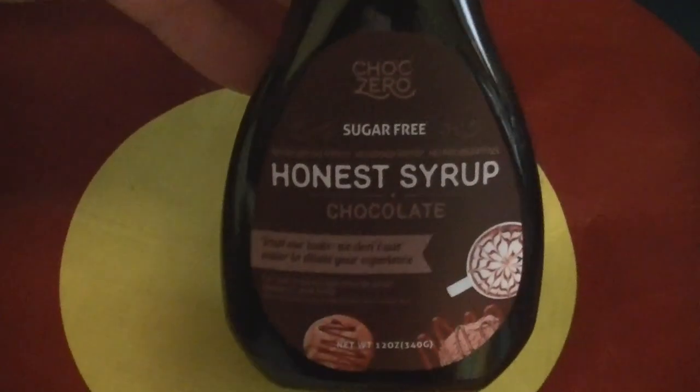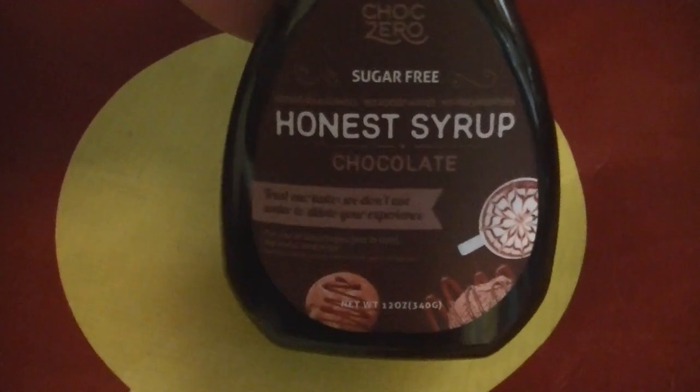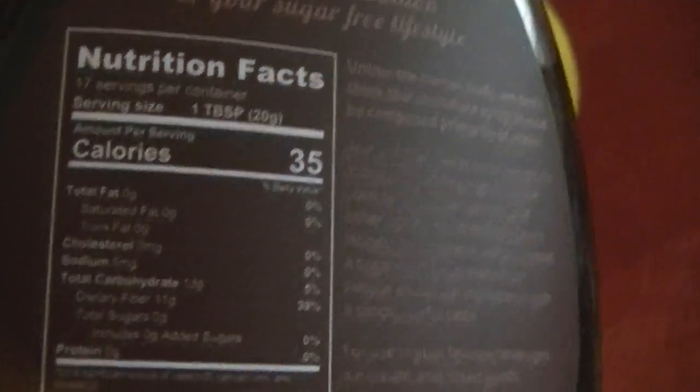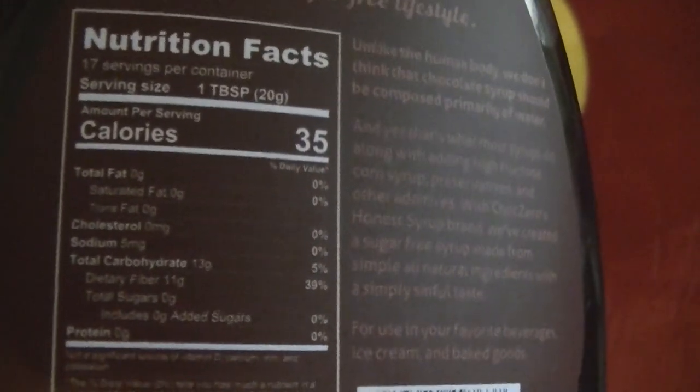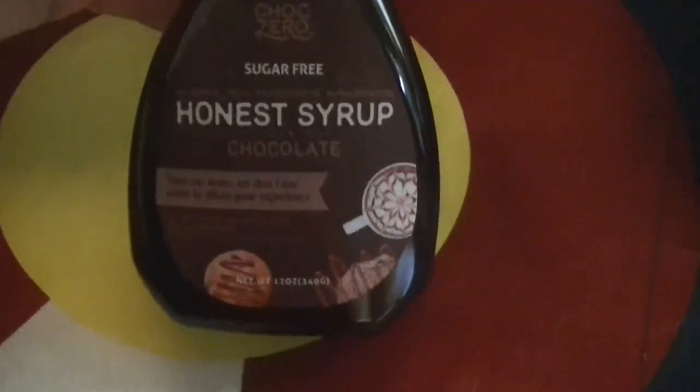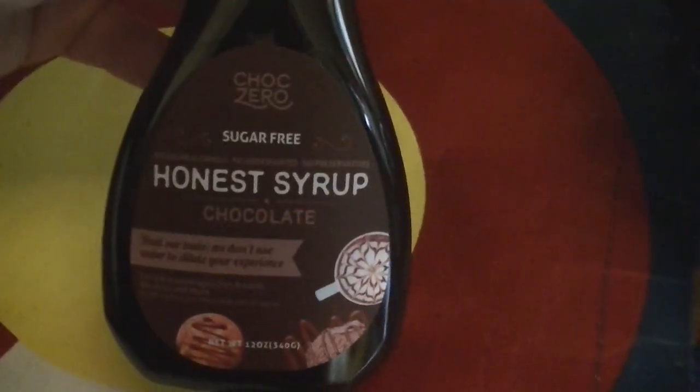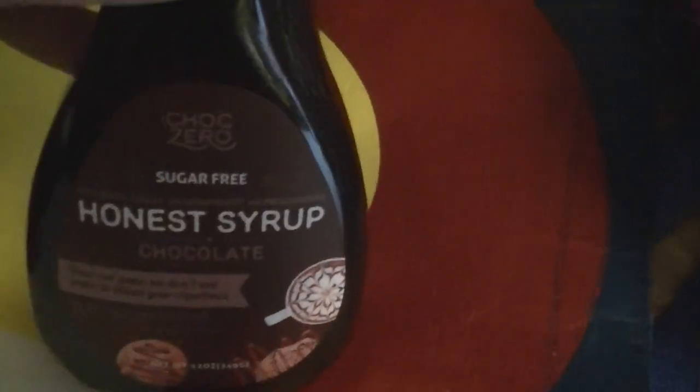I picked up this Honest Syrup Chocolate — let's see if we can read the back of it. There are 13 carbs but 11 fiber, and that's in a tablespoon. This is sweetened with monk fruit, and this is like fudge — it is thick and absolutely amazing. I got some low-carb ice cream — I can't wait to try it.